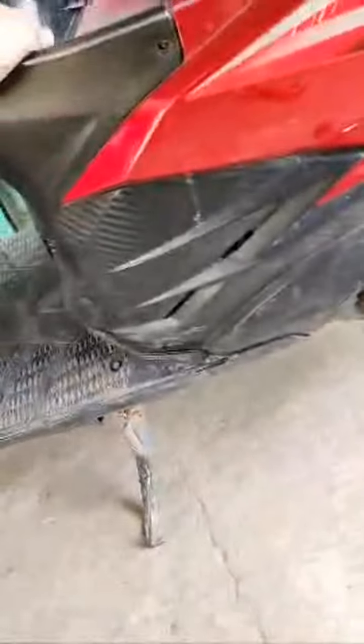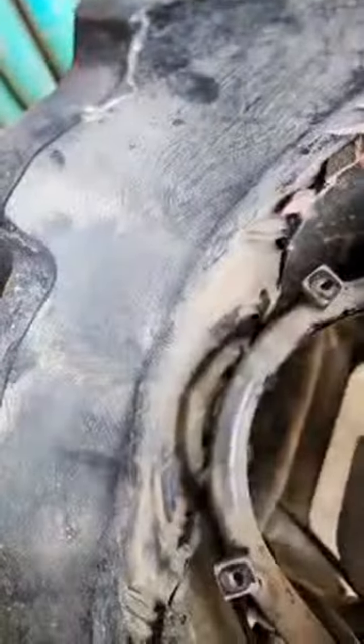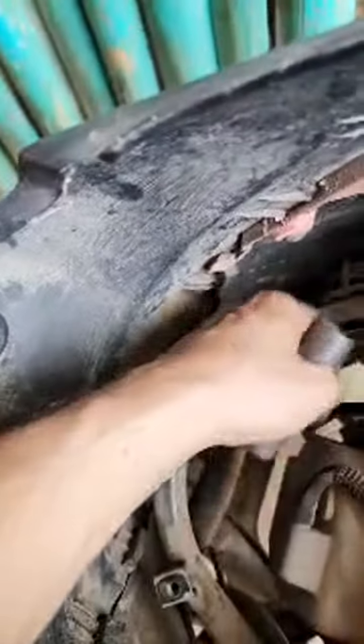I really wanted to change the spark plug. Maybe taking this off, but I don't see a way — maybe I have to take all this off. Let me see.